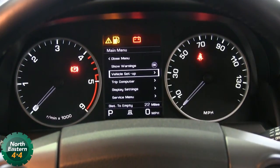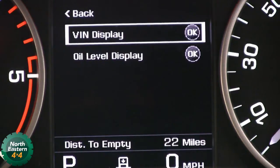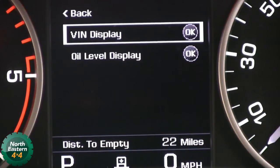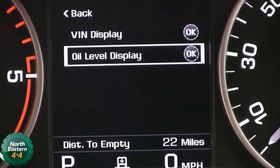So we scroll down to service menu, then press the right arrow key again. We get the VIN display if you need to know the vehicle chassis number, and then the one underneath is the oil level display.